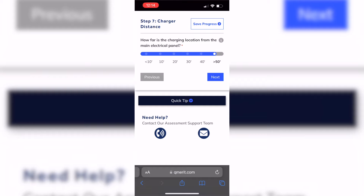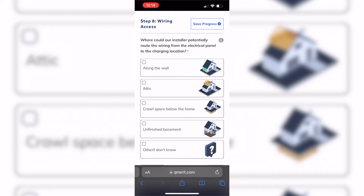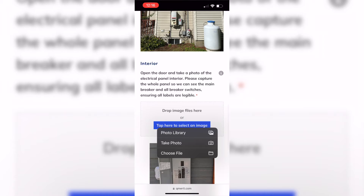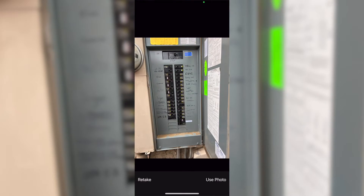The Qmerit portal was actually pretty interesting. You go through their online process where you take pictures of your breaker box, your garage, the exterior of the house, and then take a quiz about your typical electricity usage to do some load estimations. Soon after that, I got an email from Qmerit with a quote, and they found a licensed electrician in my area to complete the job when I accepted the quote amount.